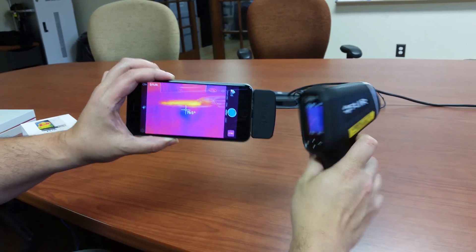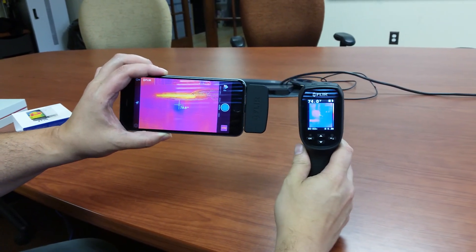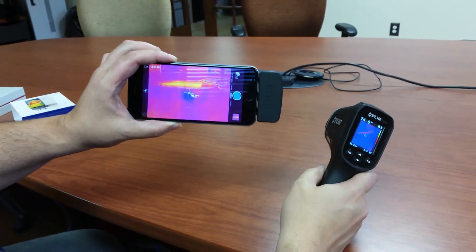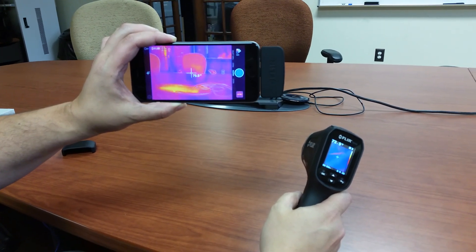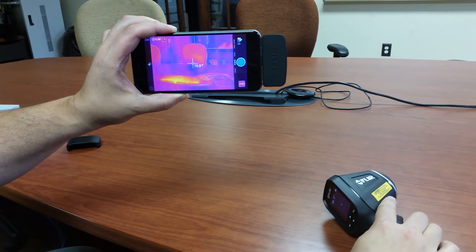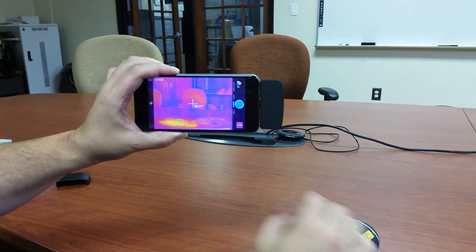Basically, you've got two types of instruments for two different applications. The TG-165 is more ruggedized for industrial use. The FLIR 1 is more for light use and light duty — though if you don't want to damage your phone, you'll definitely want something with a case and a little more industrial strength. Thanks very much, and have a great day.